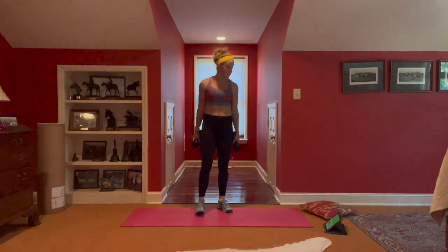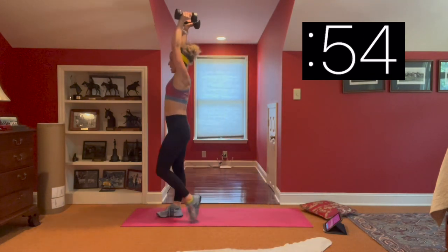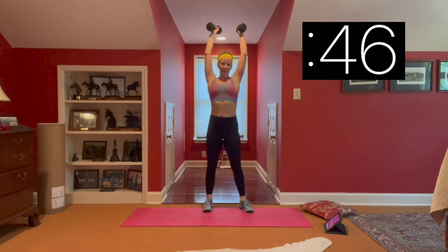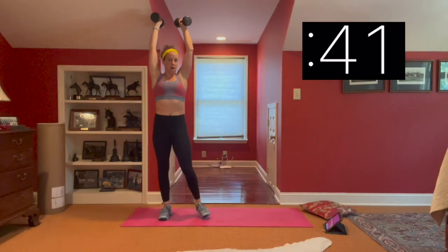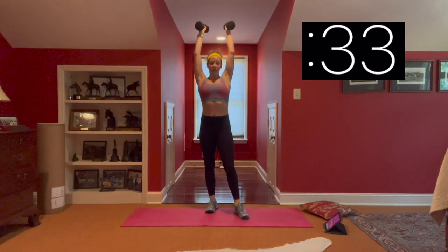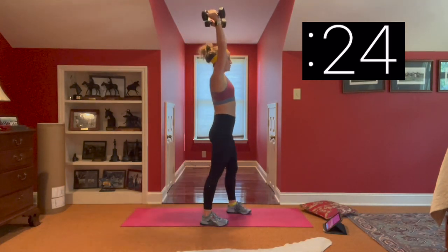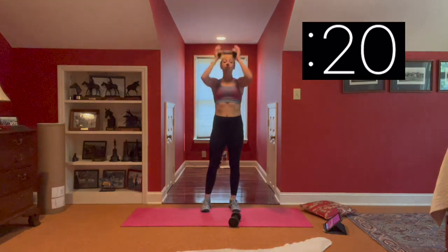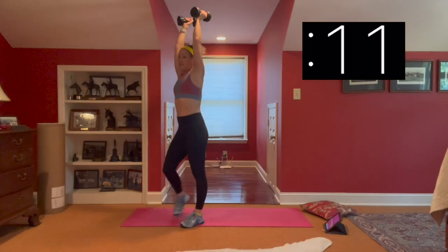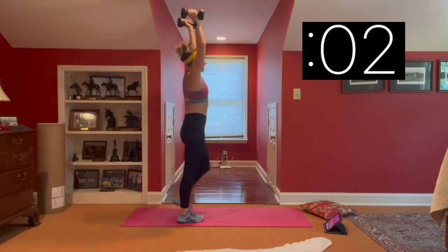We're going overhead carries — one weight or no weights. Just a little insight: this weight is about one third of what I do my farmer's carry with, but it's pretty much exactly what I use for my overhead carry — occasionally two pounds heavier, but this is enough. This carry is so heavy; we're using a ton of shoulder strength and shoulder mobility, staying engaged through the lats, keeping that tummy tight. If you need to modify, drop to one weight held by the ends, or do it bodyweight — a lot of us don't stand with hands overhead, so 60 seconds of just holding arms up, you will start to feel it.